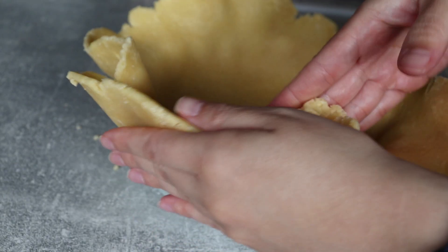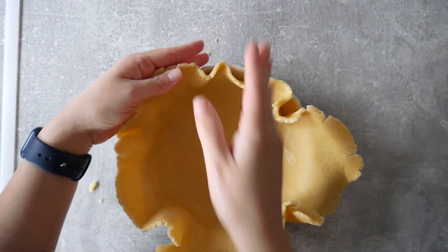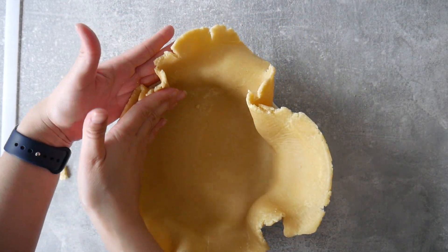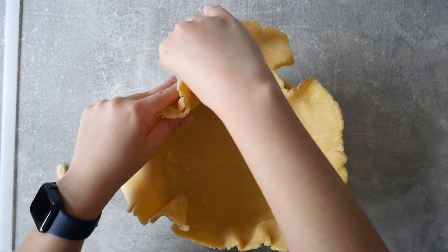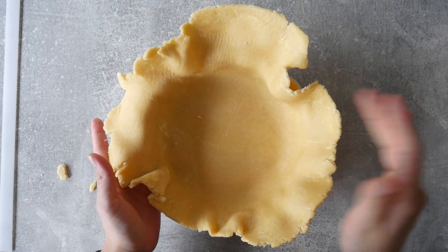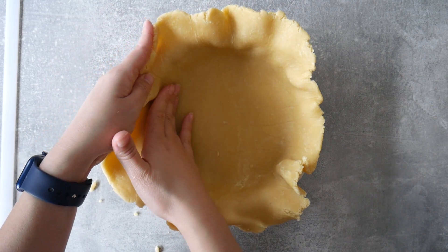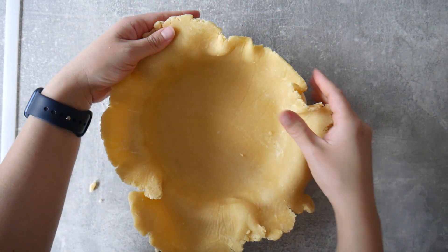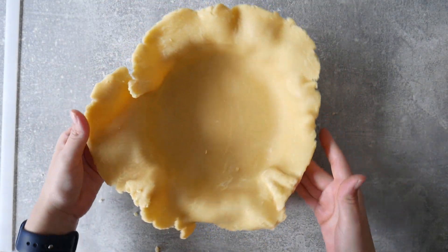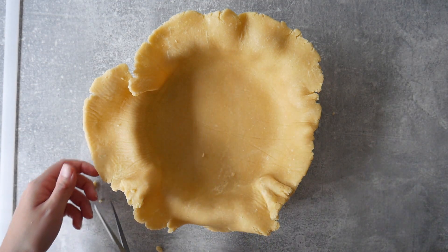You want to work quickly so the dough doesn't get too warm, because once that happens it starts to become really flexible and melts all over the pie dish. I'm turning the dish as I go so I don't tear the dough. Once it's all inside the dish, trim off the excess — I leave about one centimeter, roughly half an inch, for a nice border design.